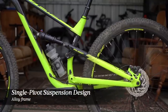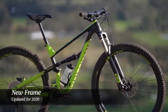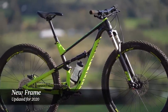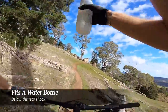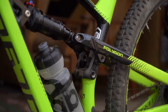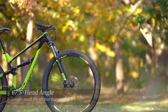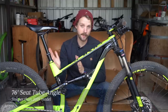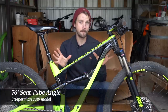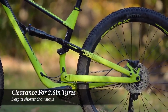The Siskiu D is built around an alloy frame and a single pivot suspension design. While the shape looks similar to the previous version, it has been updated for 2020. Polygon has moved the rear shock location up the down tube, which does two things: it provides clearance for a water bottle inside the mainframe — double thumbs up — and according to Polygon, it also makes the rear suspension a little more progressive. The geometry has been updated with a head angle of 67.5 degrees, increased reach across all four frame sizes, and a 76 degree seat tube. The chainstays are a little shorter but there's still room for up to a 2.6 inch tire, achieved by moving to boost spacing on the rear.